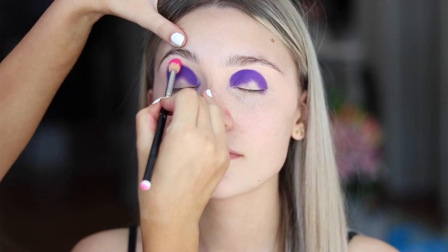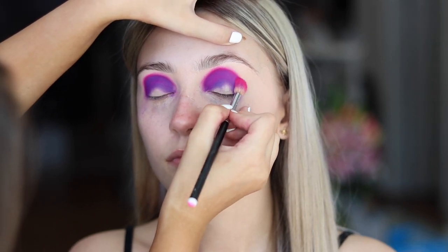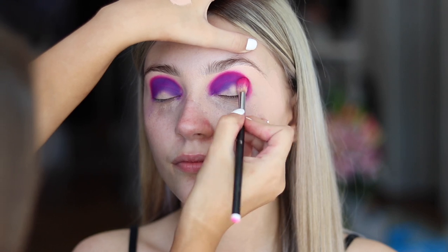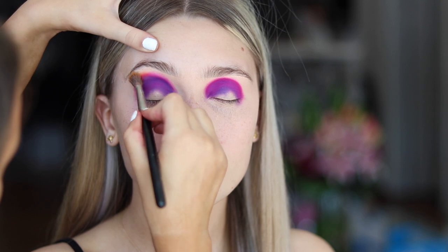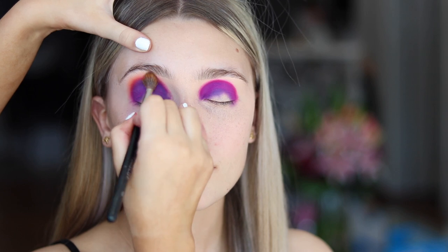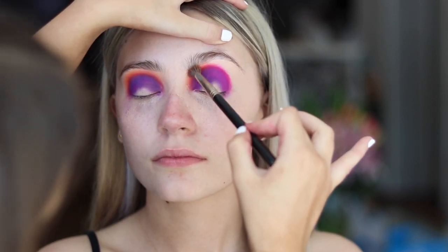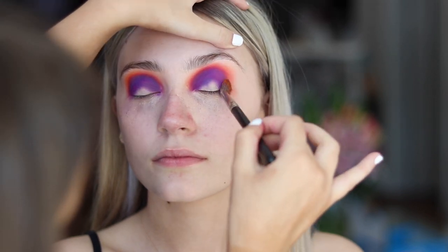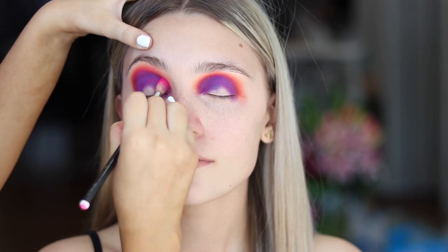Now I'm going in with a pink shade, again from the Morphe palette, and I'm just taking off the edges of the purple, working in circular motions. Now I'm going to go in with the orange from the palette and take off the edges of the pink. I want my brush to be half on the product and half on the concealer, making the circles a little bigger every time I change my colour. I'm just going back in with my pink now just to reinforce because we lost it a little bit.